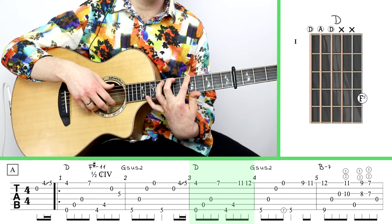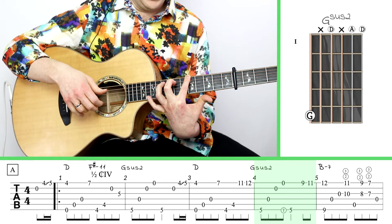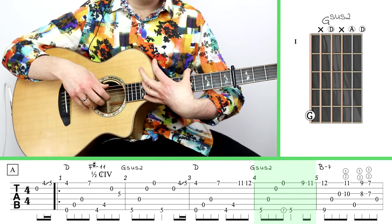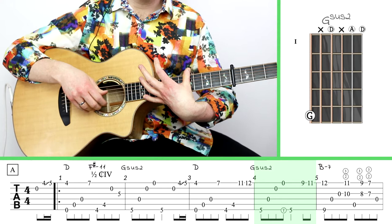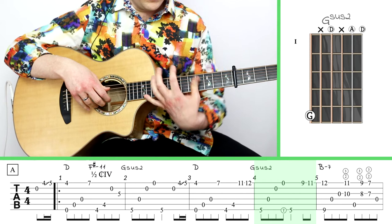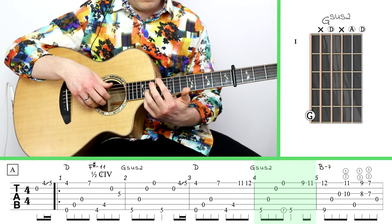Masaki actually reaches back down to the fifth fret with his index finger — it's not an impossible stretch; it actually feels a bit like yoga. But I saw another cover on YouTube where that player decided to just reach over the top and stick their thumb over. I thought that was optically very nice, so I had to borrow that move. That's kind of a clever trick, especially if you feel you don't have the flexibility to do it with your index finger — there's a good chance you can get your thumb up there.